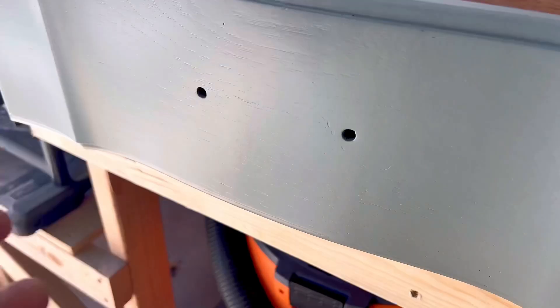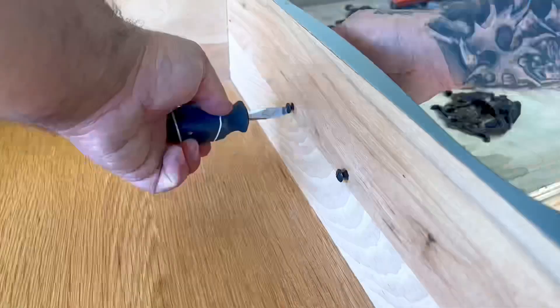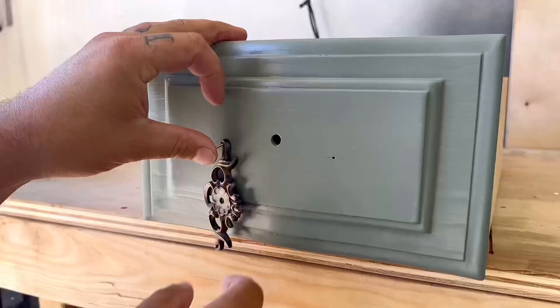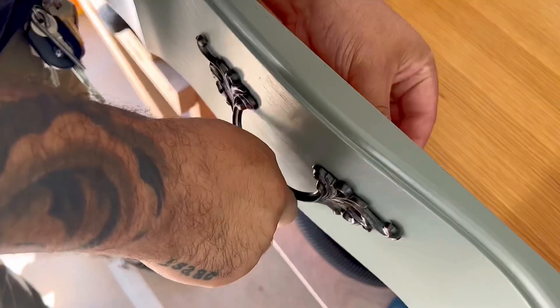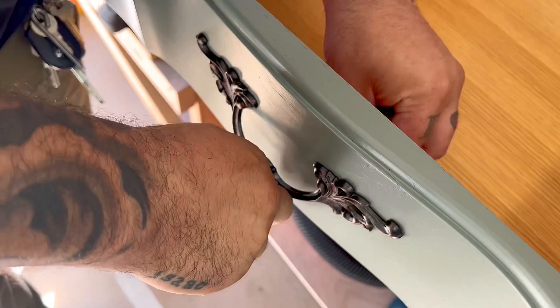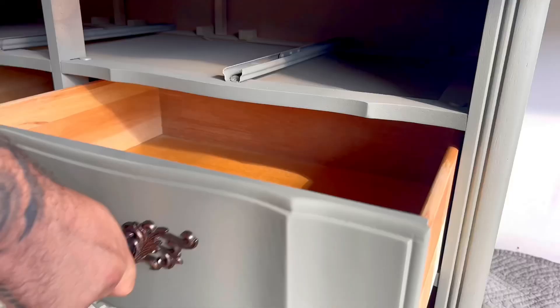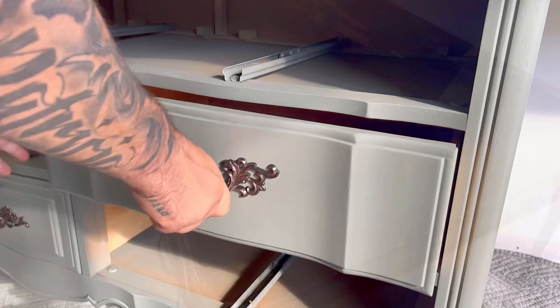This is one of my favorite parts — putting all the handles and hardware back on, because now it's almost time to put all the drawers back in and reveal the final look. Now that the hardware is reinstalled and the drawers are going back in, let's take a look at how this piece looked when I first started versus how it looks now that I'm done. That brown really was an outdated look and I'm glad I got rid of it.